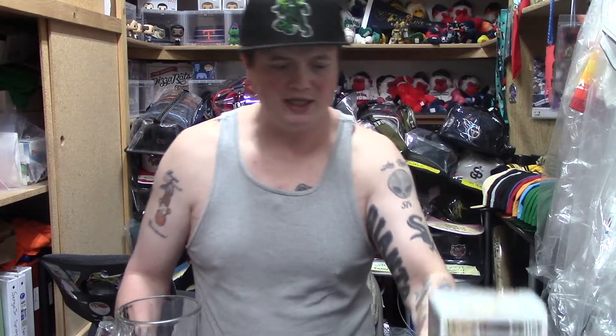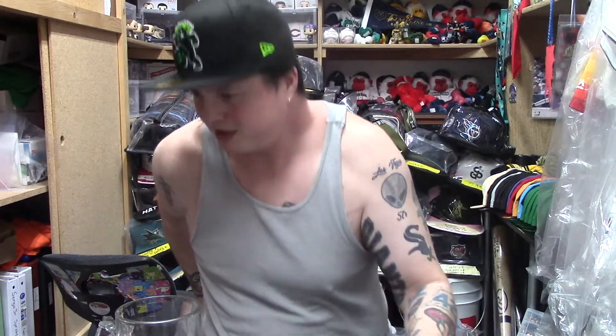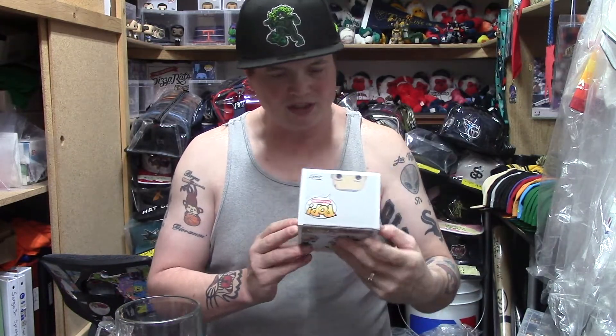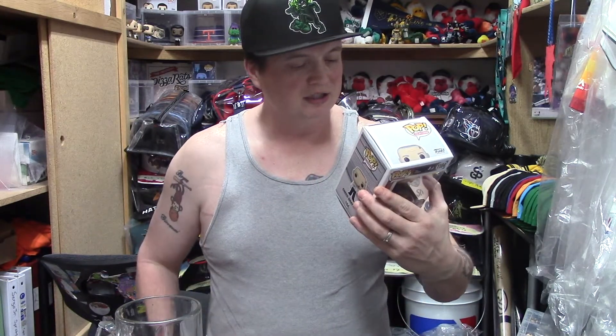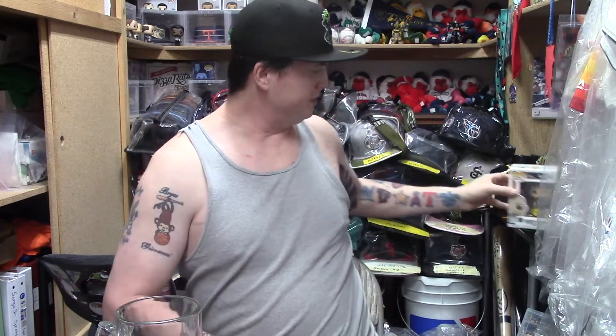I'm kind of surprised they did Creed first, but I'm actually happy about it because Creed doesn't have that many pops. I think he has about four — the regular Creed, Creed with mung beans, Bloody Creed, and I think that's it. I do have a Creed up on the shelf already. This is going into a pop protector for sure. This one cost about $80 — I tried to wait to see if more would pop up but they never did.